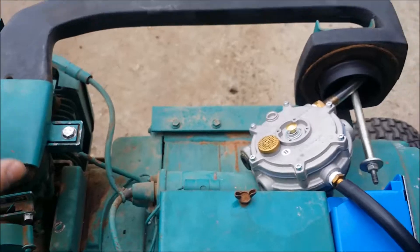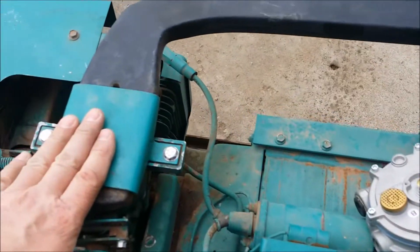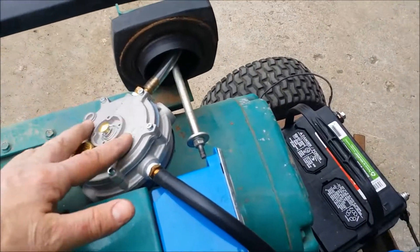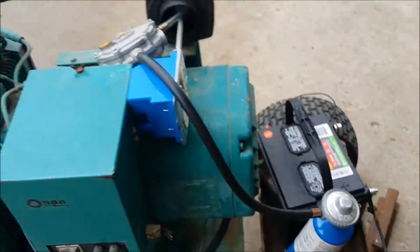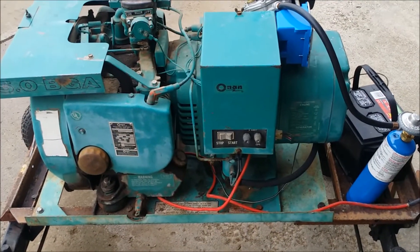Then you just push stop and the engine quits running. The propane quits flowing because there's no longer vacuum from the intake manifold felt on that tube. There's nothing to pull down on the diaphragm, nothing to open up the valve to let more propane come in. That's basically how the whole thing works.